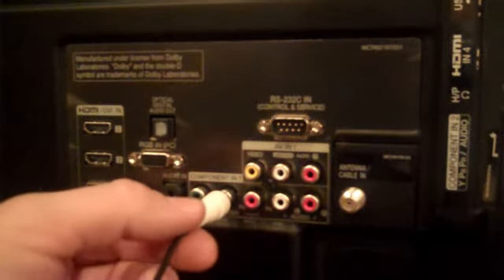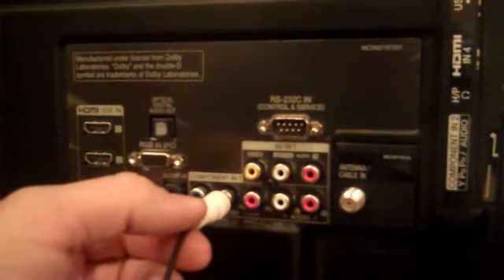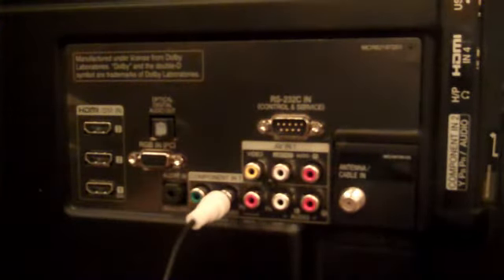You can also use your headphone jack on the back of your television with an adapter. Keep in mind that the red and white plugs on the front of your television are for audio in only.